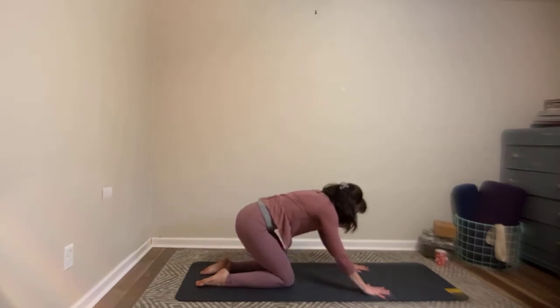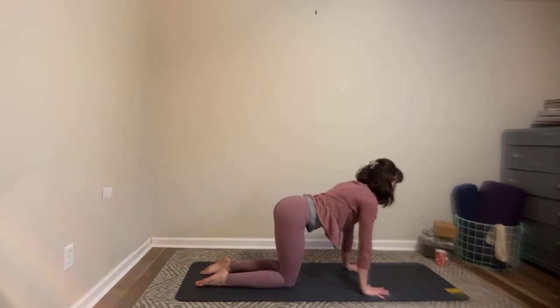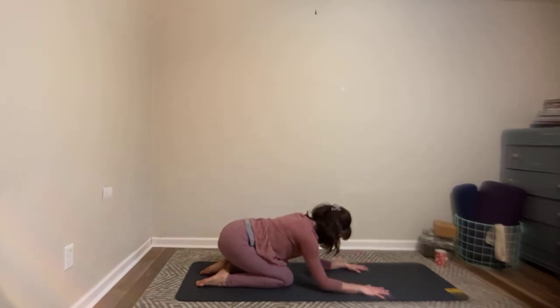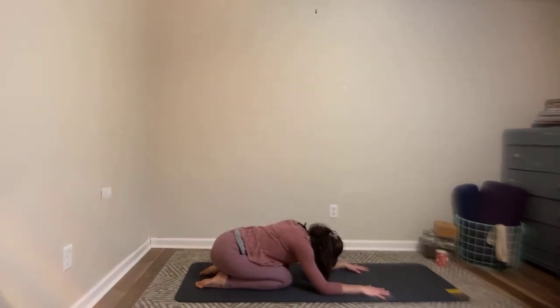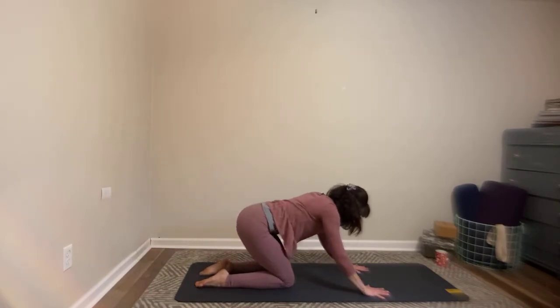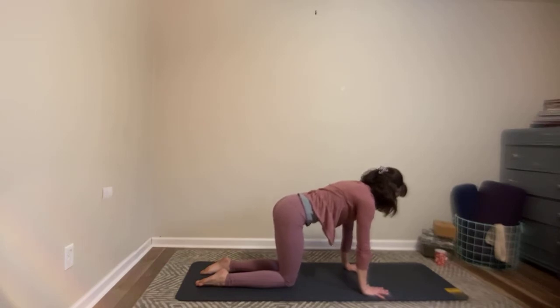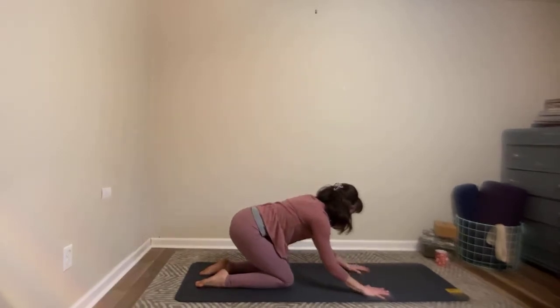Three more like that. See if you can hear your breath and feel how the breath helps you to move.